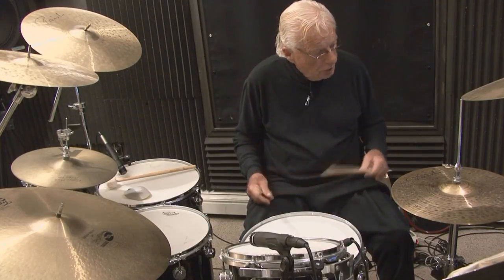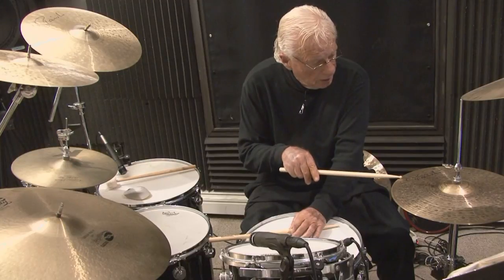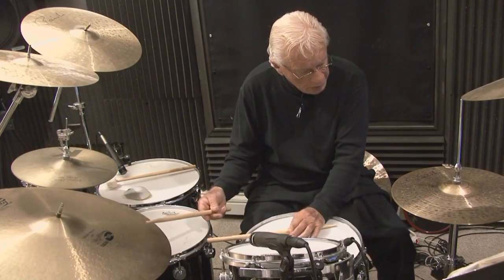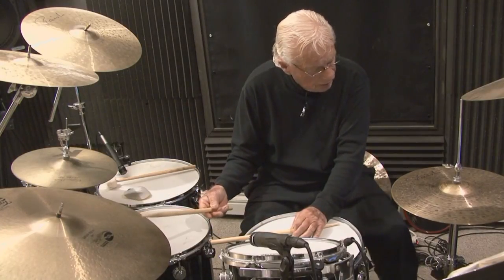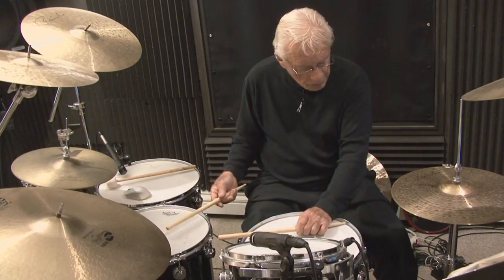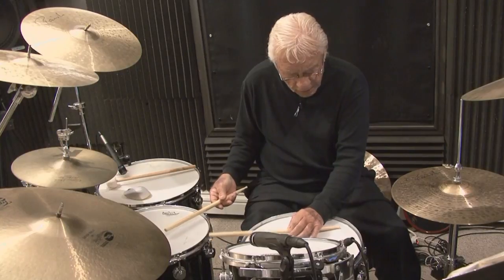Now I also like to take the stick and cross it on the snare to get a different sound and a different color. So I'm going to play the quarter note and the upbeats on the hi-hat on 2 and 4, and the floor tom and the snare: 1-E-and, 2-E-and, 3-E-and, 4-E-and. Just a different effect, different color. And I do the same thing with the floor tom-tom.